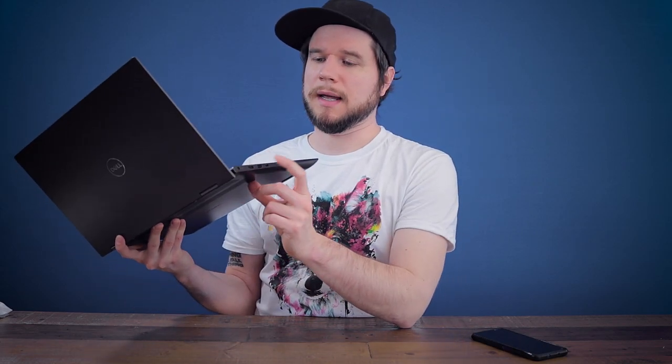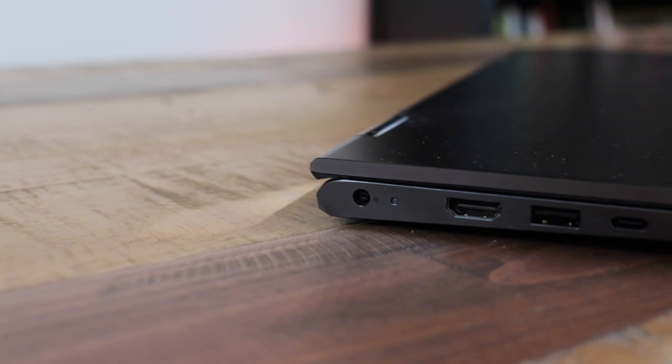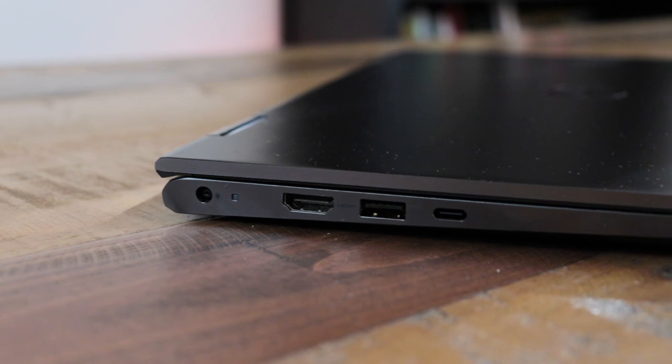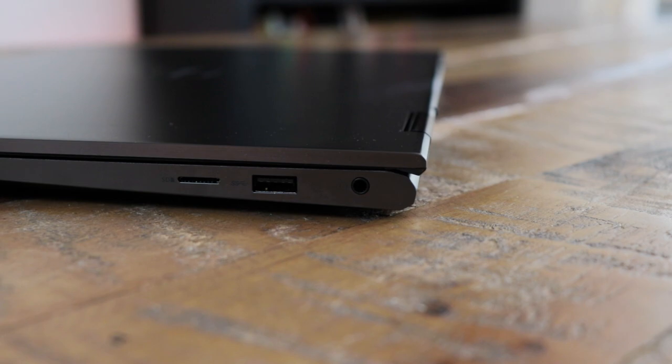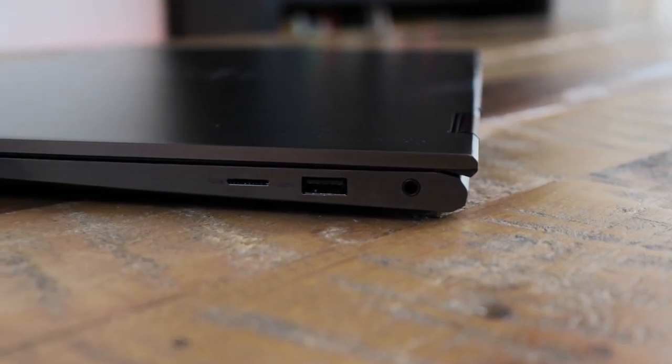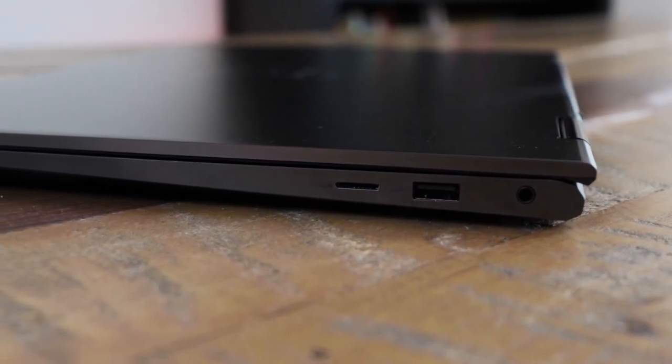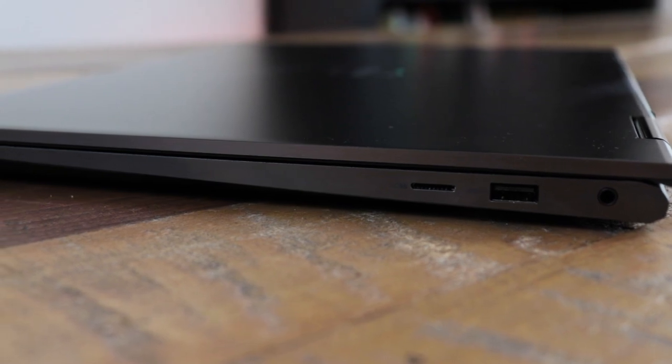Connection-wise, on the left side we have the power plug, an HDMI port, a USB 3.2 port, and a USB-C port with Thunderbolt 4 as well as DisplayPort support and power delivery. On the right side we have the audio jack — yes, thank you — a USB 3 port, and a micro SD card reader which is usable for smartphone micro SD cards but not for most regular camera SD cards. There are official adapters for LAN and other connections if you're willing to spend a few more bucks.